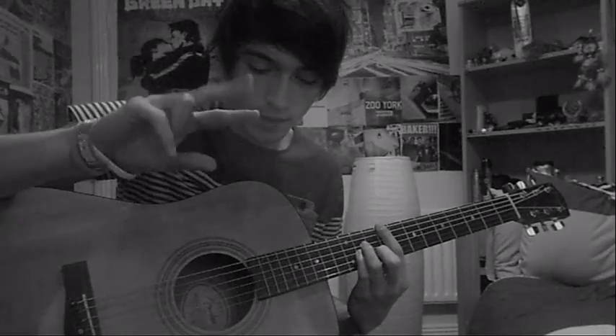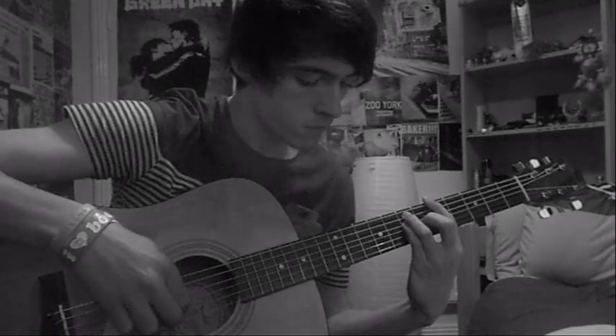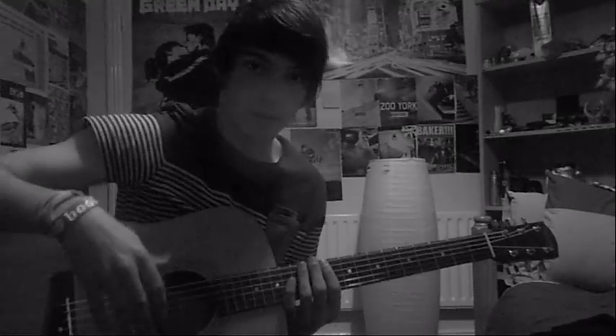Your index and middle finger pick the two underneath that. That's the intro. So this is the strumming for it.